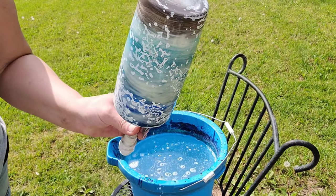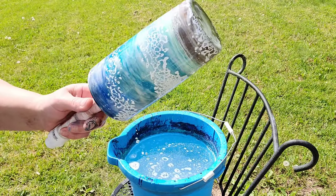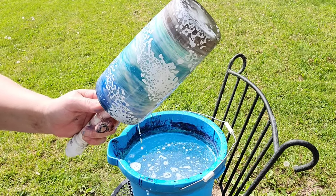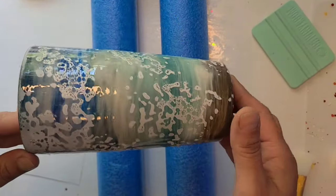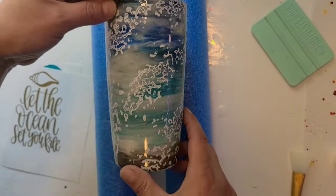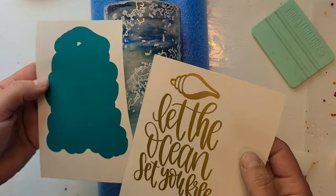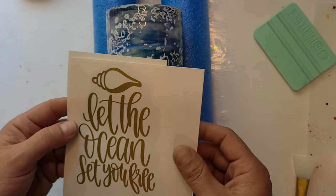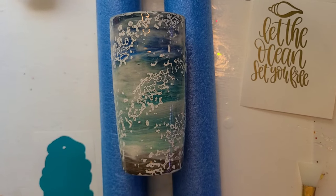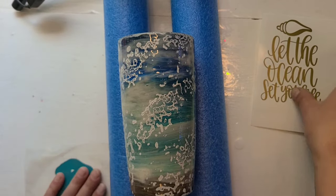I will figure out some kind of decal at some point here, get it decaled, and get another coat of resin on it, and it should be good. This one is just getting finished off with a beachy decal — it's got an offset in turquoise and it just says 'Let the ocean set you free.' So I'm just gonna go ahead and get that on there quick.